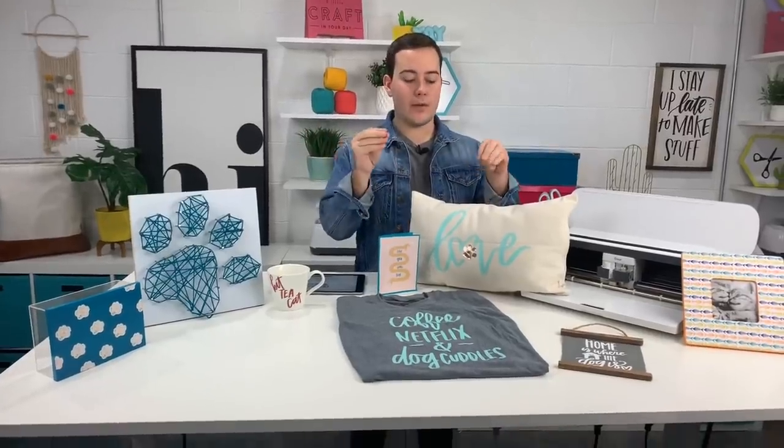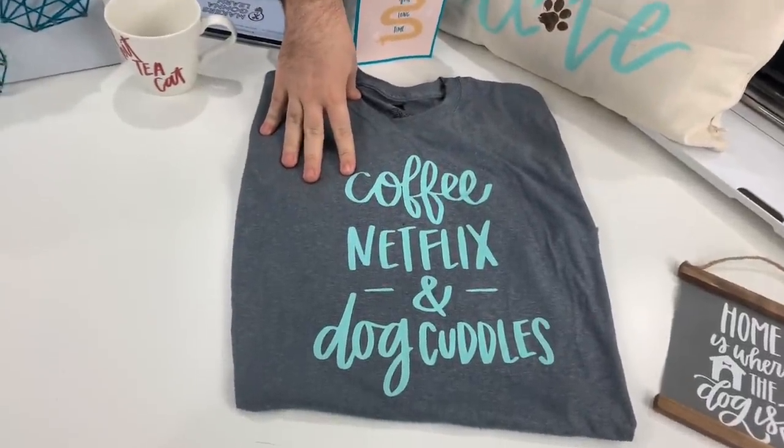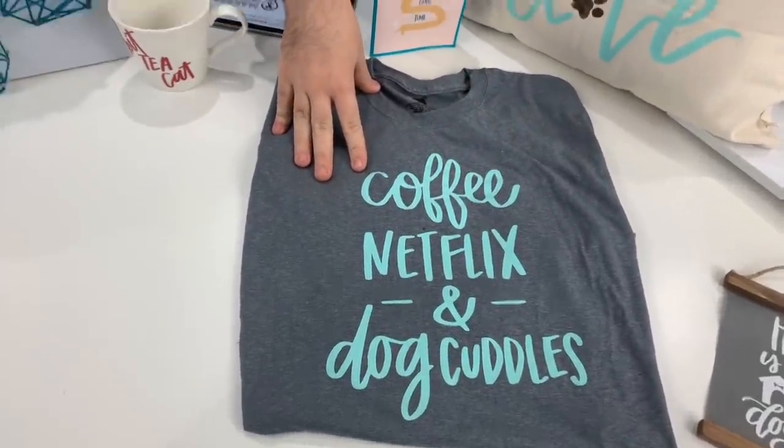Guys, it's the holiday season as we've been talking about for the past few weeks. You need to be able to give gifts that are about all the people in your life that have dogs. Like look at this shirt right here — Coffee, Netflix, and Dog Cuddles. How many people would die for this as a gift? I always go on and look at TJ Maxx and different stores to get people that I know that have pets different types of gifts, but this collection is going to help take the burden away for a lot of different things like that.